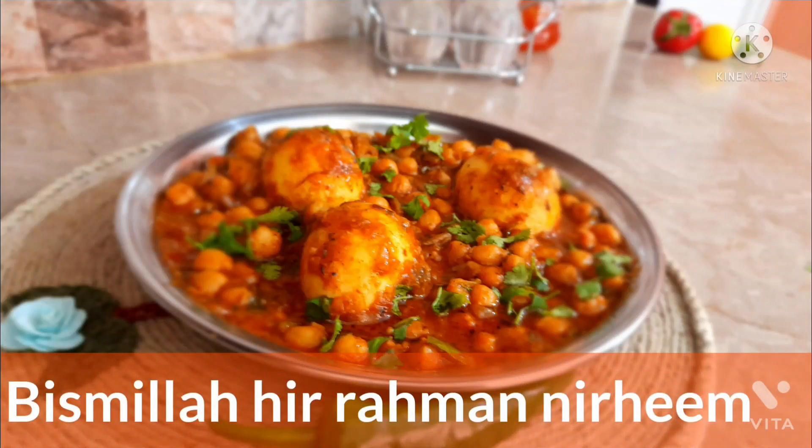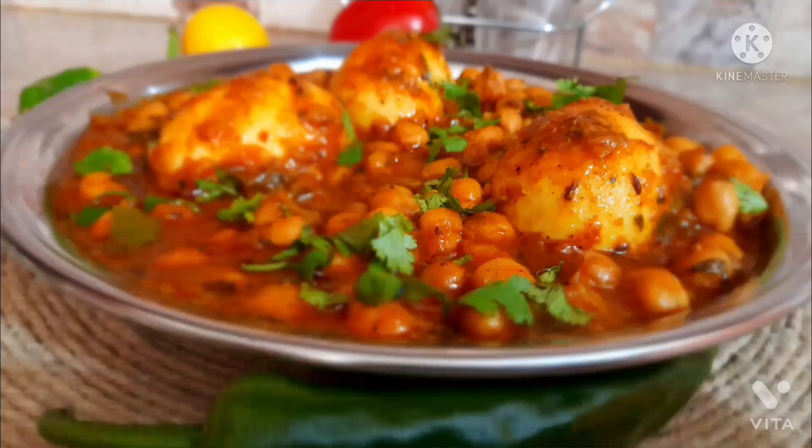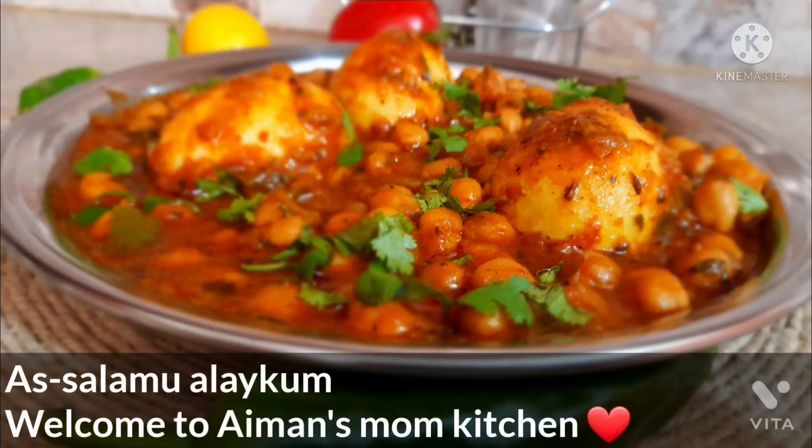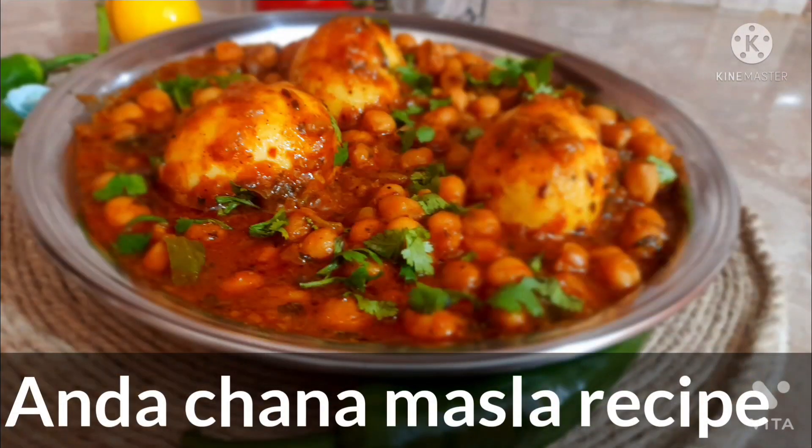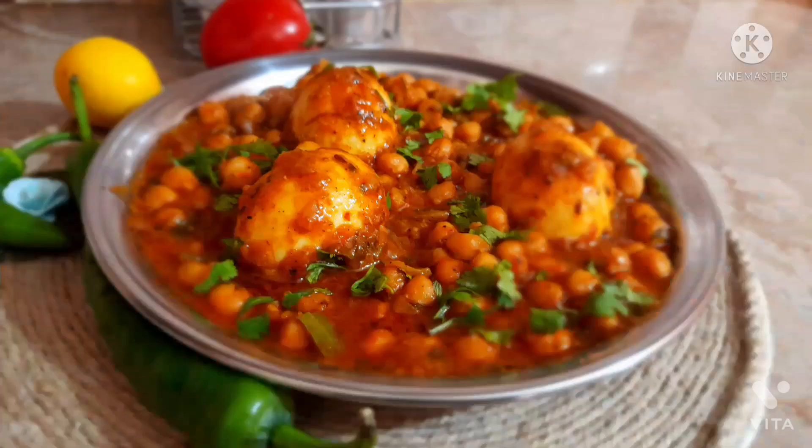Assalamu alaikum everyone and welcome back to Him in Small Kitchen. Today my mom is going to make another delicious recipe and its name is Chana Masala. It is quite good and spicy. Let's begin this recipe without any delay.